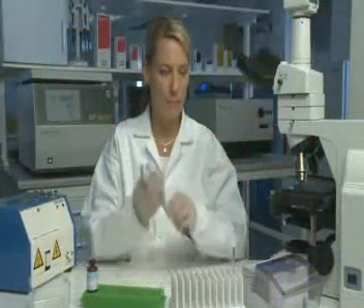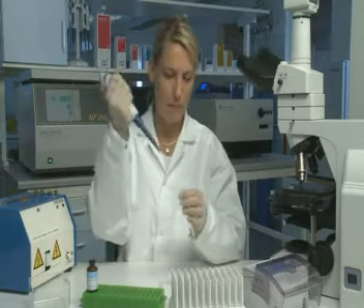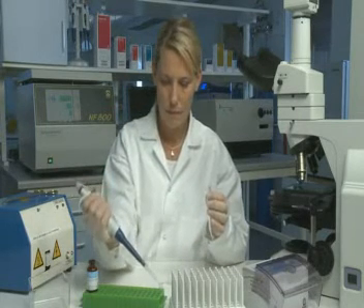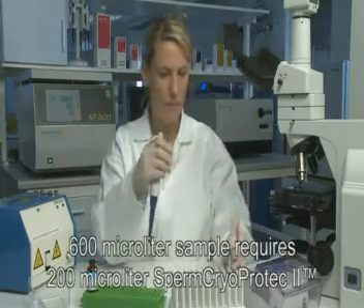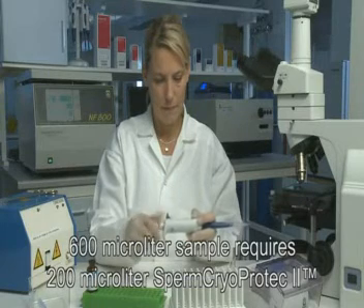Place the sperm sample to be frozen into a sterile tube. The tube's size is dependent on the sample volume to be frozen. Calculate the volume of Sperm Cryo-Protect 2 needed by dividing the sample volume by 3. For example, a 600 µL sample requires 200 µL Sperm Cryo-Protect 2.